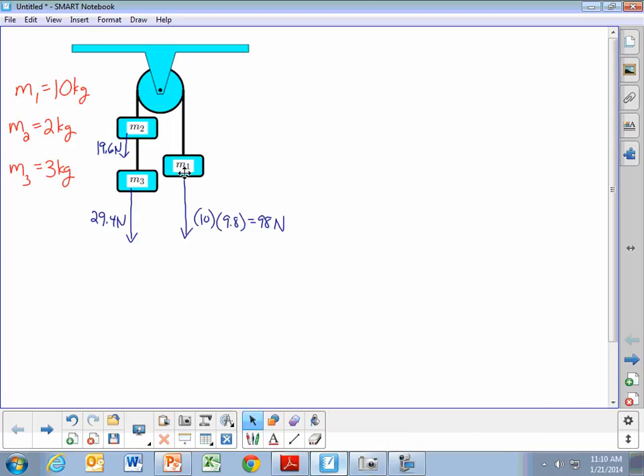Now, to figure out what direction these masses are going to go, we need to look at the forces acting on both sides to figure out which direction this pulley is going to rotate. In this problem, we're looking at a massless, frictionless pulley, so we're not worried about rotation. Later in the year, we will include the mass and the radius of the pulley in these types of problems.